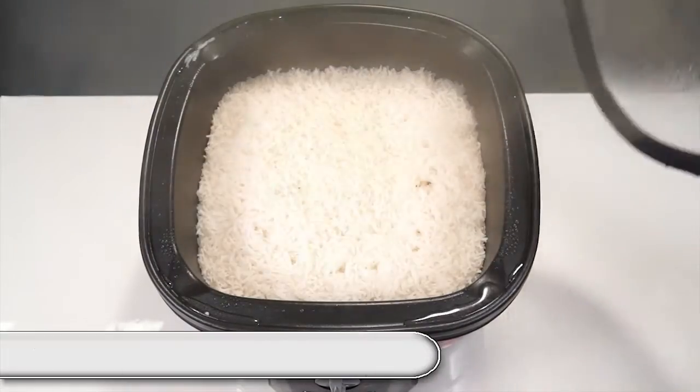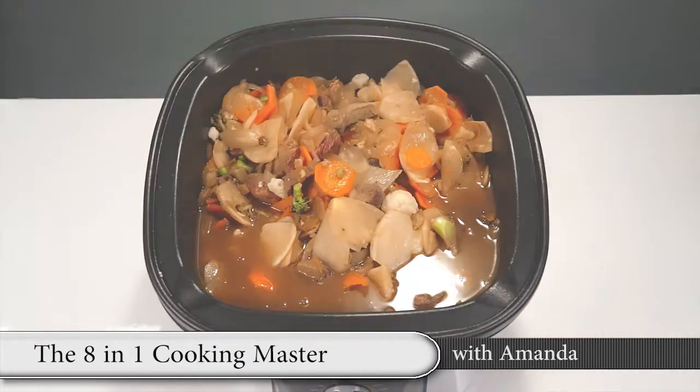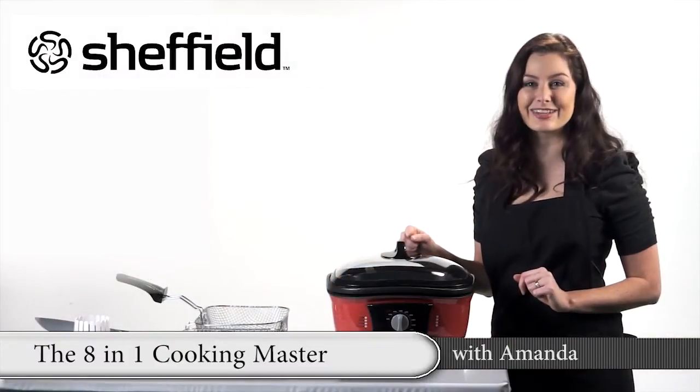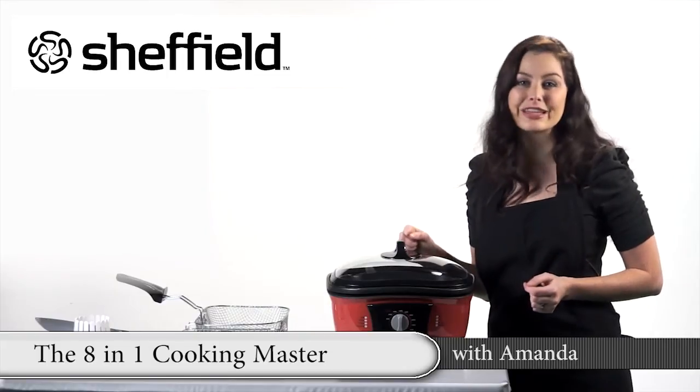Why not make your time in the kitchen so much easier? Just grab your kitchen master and you're ready to cook almost anything. Once you've tried this handy and practical multi-cooker, you'll wonder how you ever lived without it.